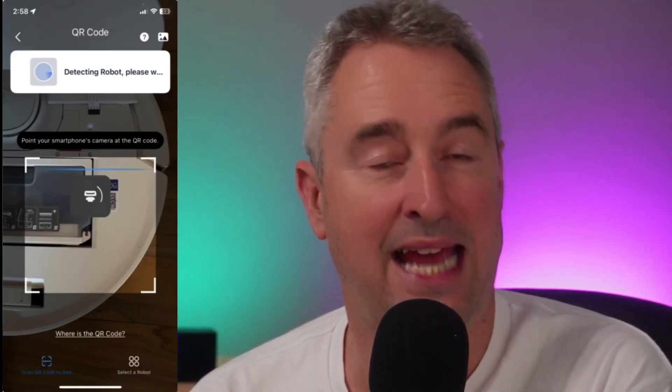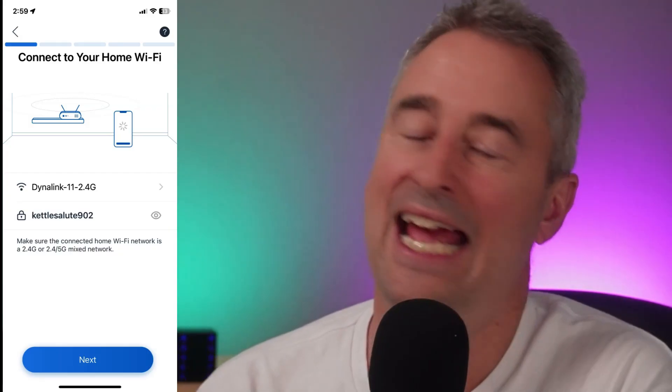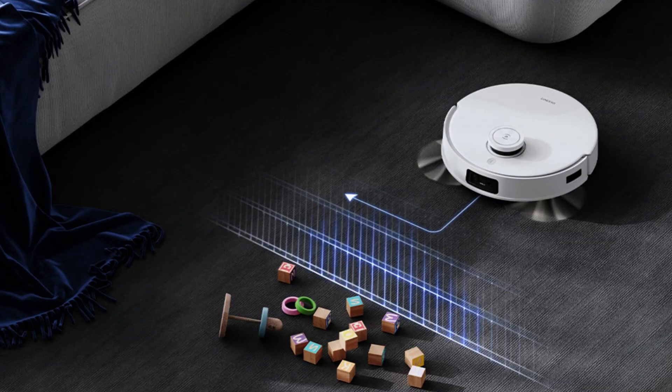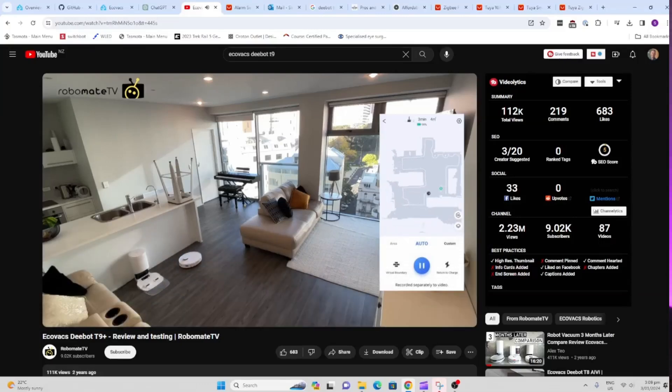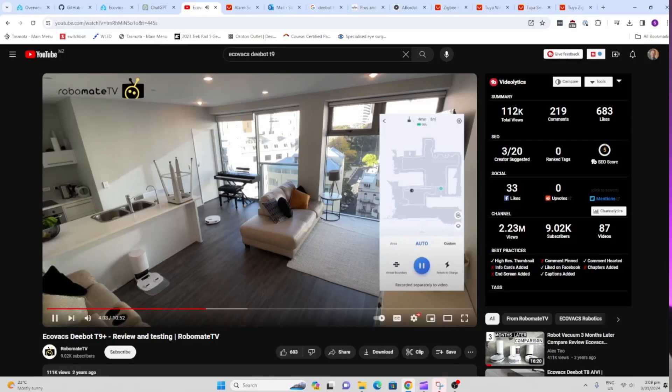The setup process is very simple — you just scan the QR code on the machine and connect it to your Wi-Fi. The T9 uses LiDAR for navigation, as well as AI-based lasers to recognize objects on the floor. The navigation has been pretty good, and it's fascinating to watch the machine moving around by itself. It starts going around the edges of the room and then fills the rest in using straight lines.